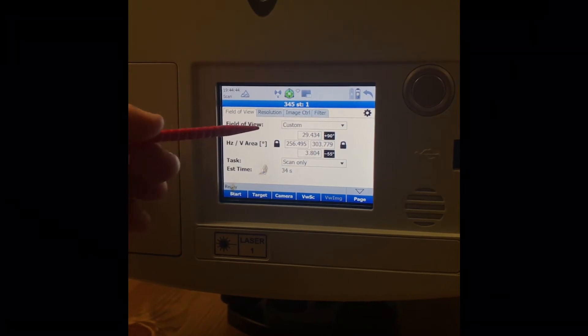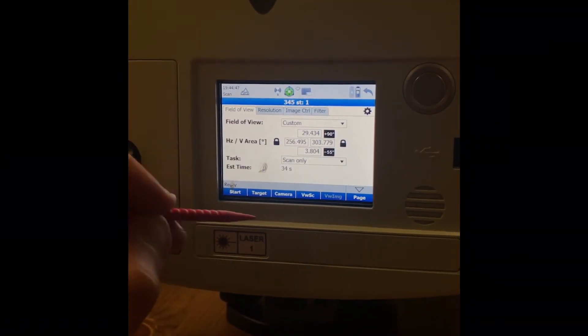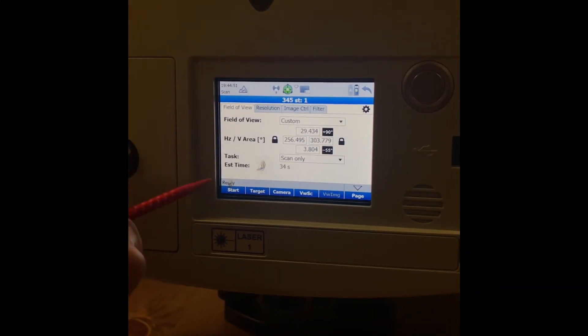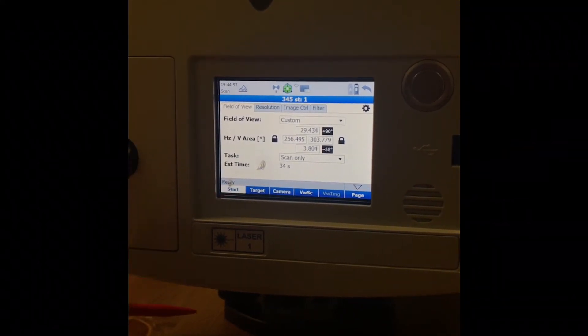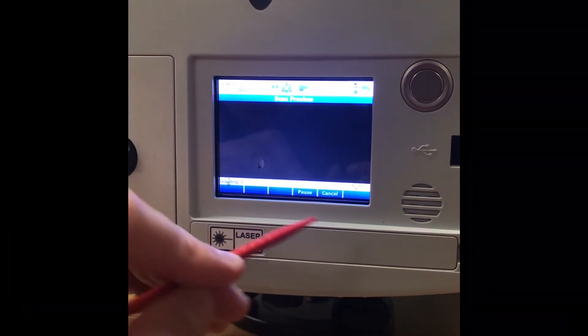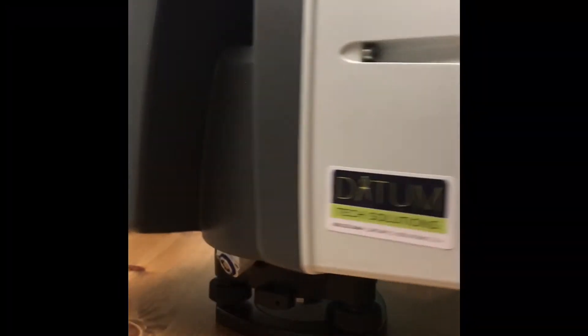When you tap the check mark it creates a custom Field of View — it's only scanning that window. The next time you scan, make sure you change it back to Scan All. To scan just that window now, hit Start — it says 34 seconds. We could have increased density but left it the same. We're quickly scanning this picture on the wall.